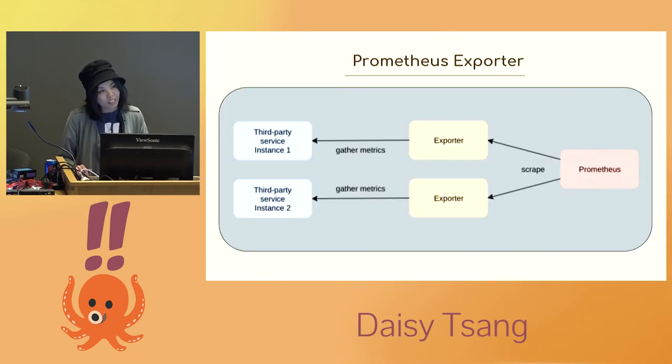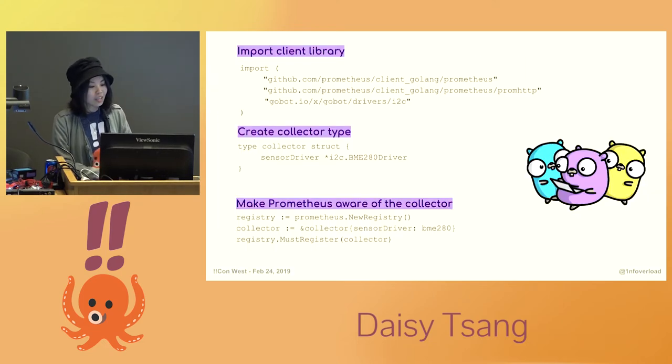The next step is to have a way to export metrics from the sensor in the Prometheus format, so we need an exporter. This is a program that lets you translate metrics from other systems into a format that Prometheus can understand. You can search the mailing list on GitHub or make your own. You can write an exporter in any language, but I'll give a brief overview of how to write one in Go — I chose Go because it's good for systems programming and has a fairly low learning curve. First you import the Prometheus client library, then you create a collector type and make the Prometheus client aware of your collector. I'm also using the GoBot framework here so I can use the I2C driver and get data from the sensor.